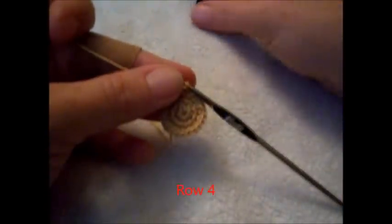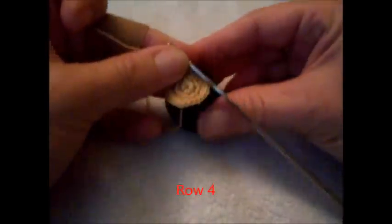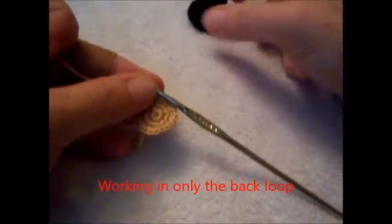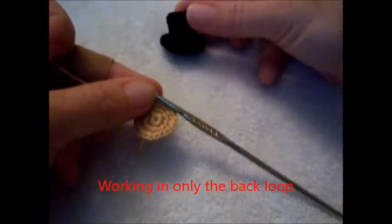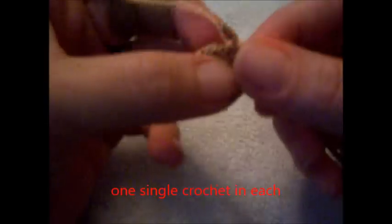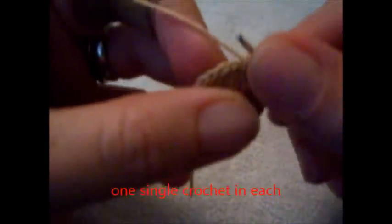Here we are on round 4. We did 1 increase on the last round — 1 in the first, 2 in the second. So actually you're finished with the top of your hat. Yes, it's that small. If you wanted it bigger, you'd do 2 single and then an increase in the next, but we're going to end here. We're going to do 1 single crochet in each but only in the back loop — I like to do this because it gives a nice crisp finished look to the top and keeps it kind of flat.